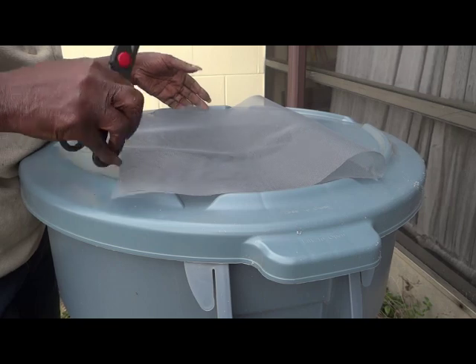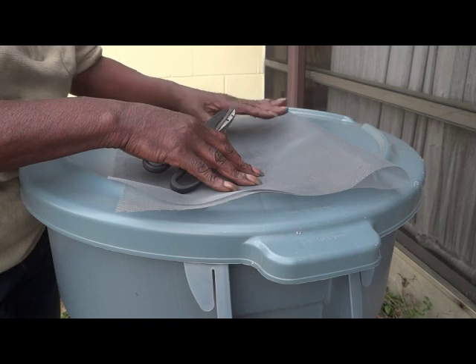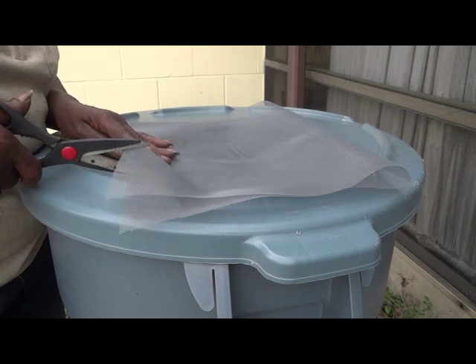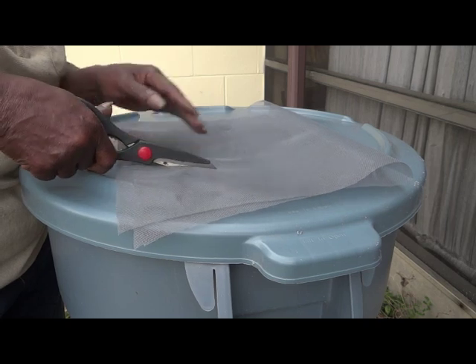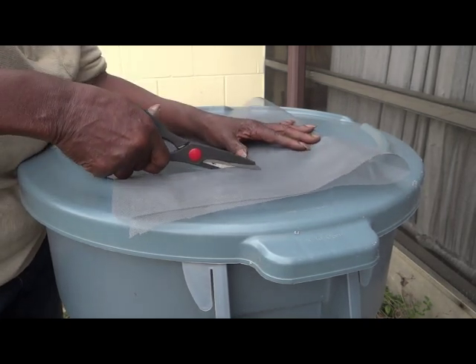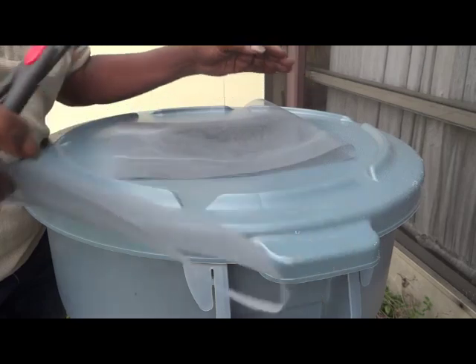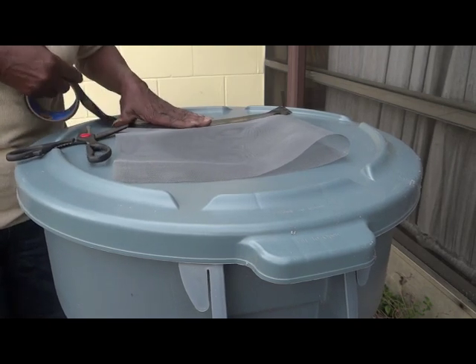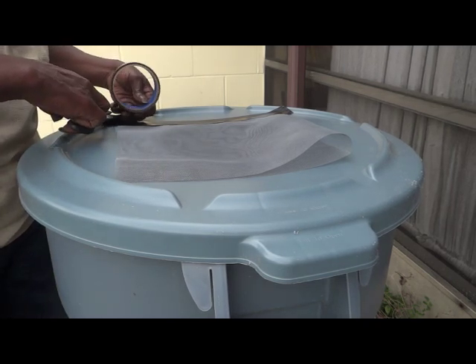I had some window screen left over from repairing a broken screen and decided to double it to cover the hole. Florida is famous for mosquitoes, so this would be perfect for keeping them out of my rain barrel. I used some leftover Gorilla tape to attach the screen to the top, making sure to depress the inside of the screen so that water would flow through.